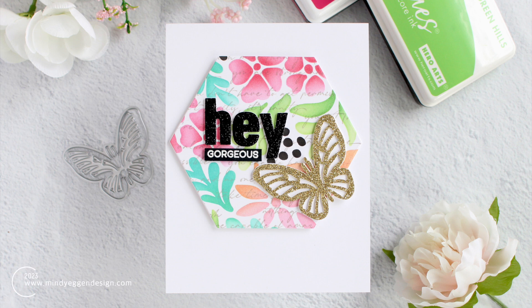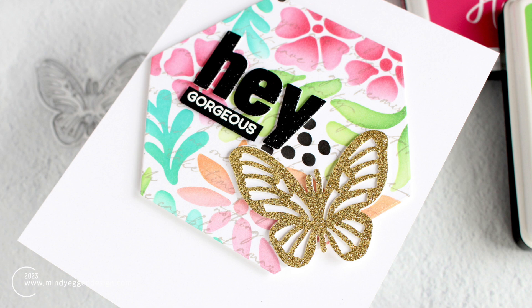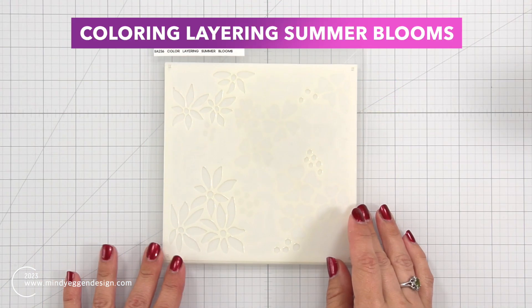Hi everyone, this is Mindy and welcome to my channel. In today's video I'm playing with some new products from Hero Arts. These are from the summer 2023 catalog release and I'm leaving in my mistakes and showing you how I worked through them.